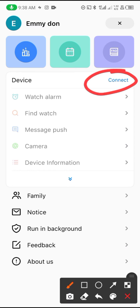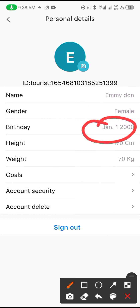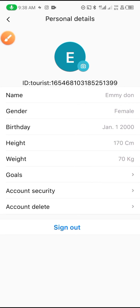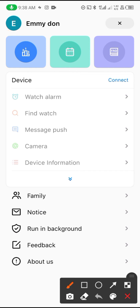After connecting, go to your profile from the menu. Here you can set your date of birth, height, weight, and goals. You can also set up security and sign out from here. You can also add your profile picture right here.